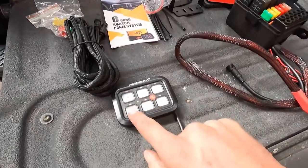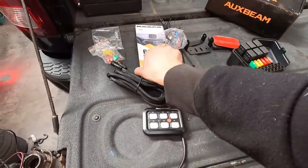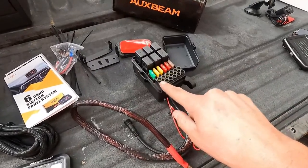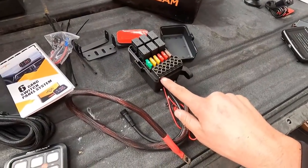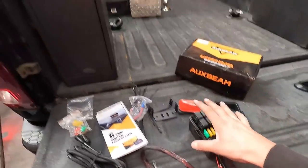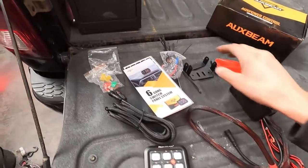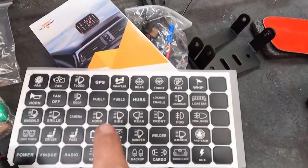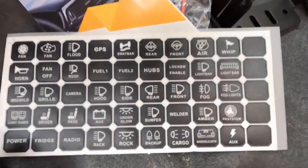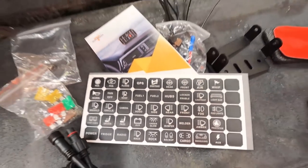You just run whatever switch you want to control which function. Say my backup lights - I want them on this switch right here. They're numbered in here, there's a code that tells you, so I would say my backup lights are off this circuit. I just connect the wire right there, run it to my backup lights, and now in the cab when I push this button, all my big wiring is under the hood away from everything, not a big mess of wires in the cab. Then they give you these stickers that you put on what switch runs what - there are options for pretty much whatever you want it to say.